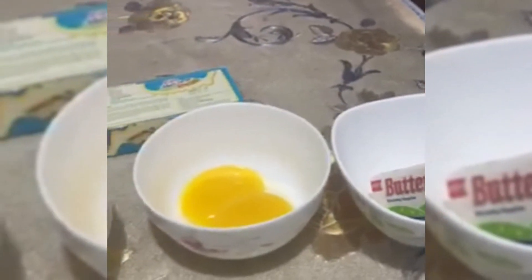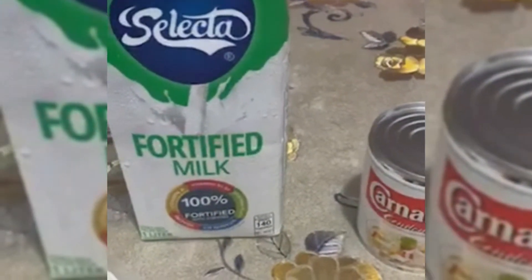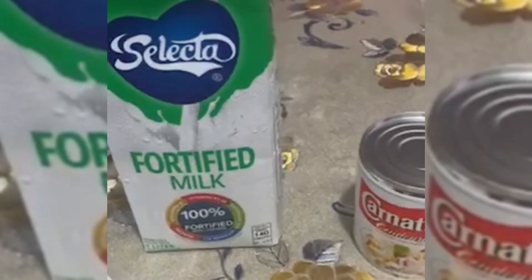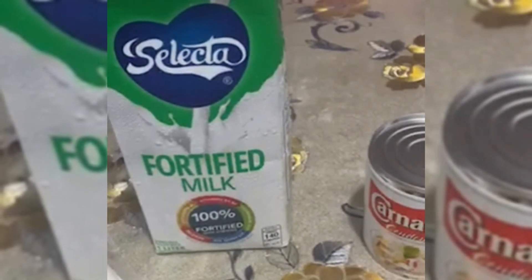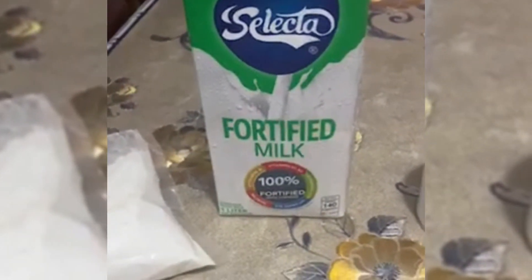Kayo na po ang bahala kung ano pong brand ang bibilihin nyo sa butter, sa cheese, sa condensed, sa milk — kahit ano po pwede po yan. Kayo na po ang bahala kung anong gusto rin nyo pong brand. Tapos po, lahat po ng ingredients at tukat po nito ay nasa description below.